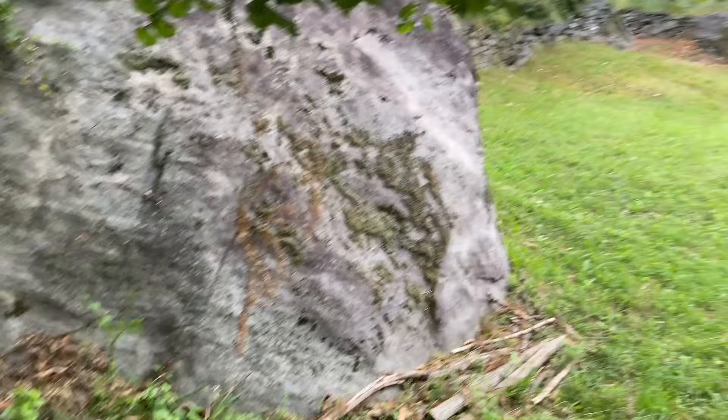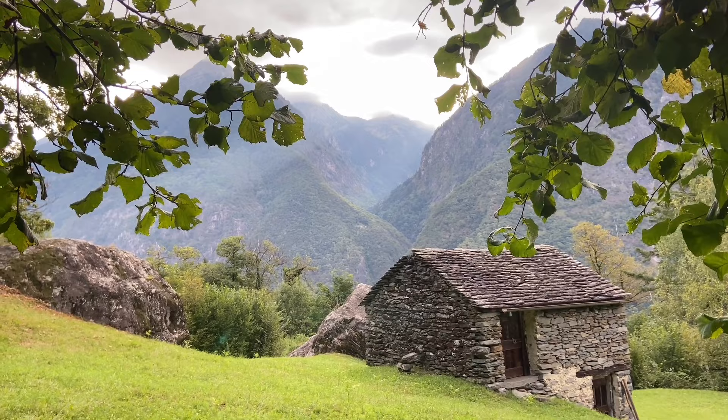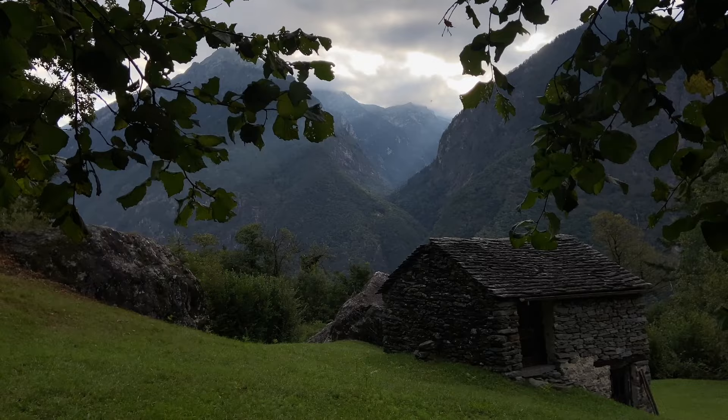There are rocks everywhere, fallen into the meadows. And I have the Volkama on the other side. Maybe like this you can see - it's very dramatic. We have really dramatic sky, some sunbeams coming through.